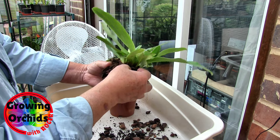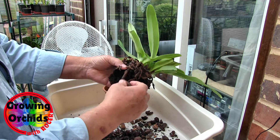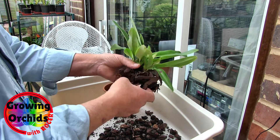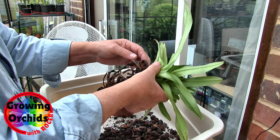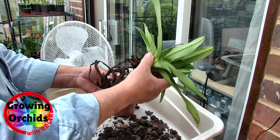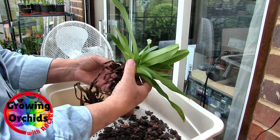So better late than never, but that probably means I've lost an awful lot of the roots. And I don't see any good roots at all, which is disappointing. These roots are just gone. I don't think I'm going to have any decent roots left. That's sad. None of these are any good. That's a shame. I don't think it would have made much difference if I'd taken this out of the pot earlier — I think the result would have still been the same.